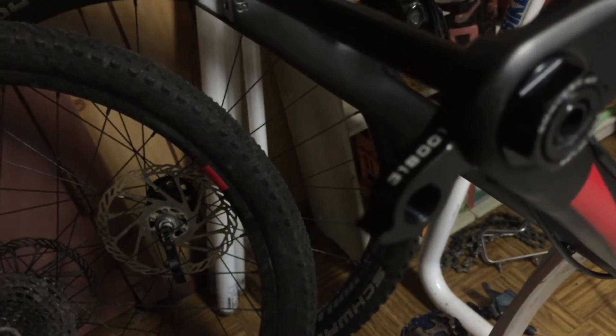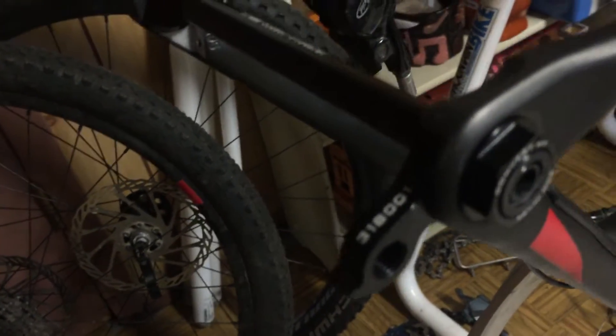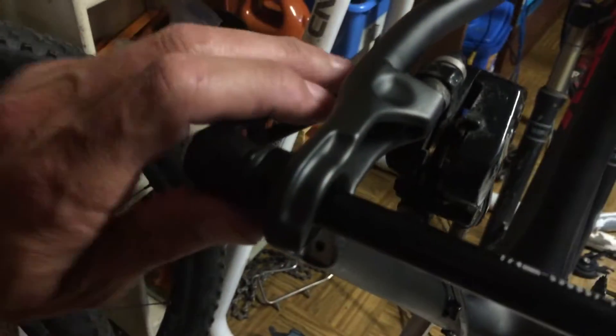Trek calls these closed convert thru axle dropouts, and there's the thru axle. The thru axle is really awesome if you have wheels set up for it.